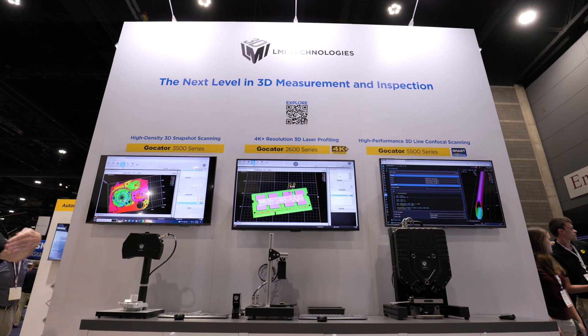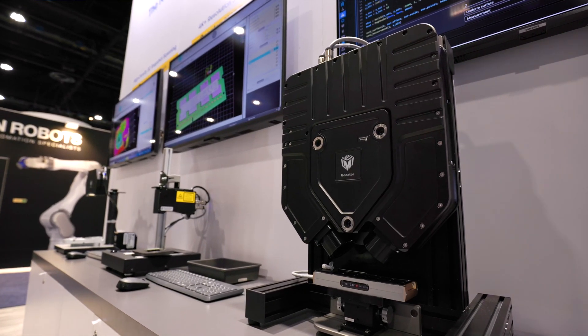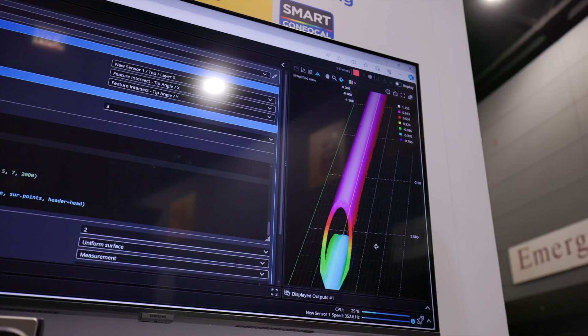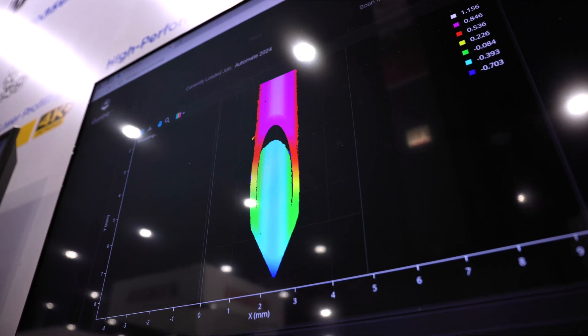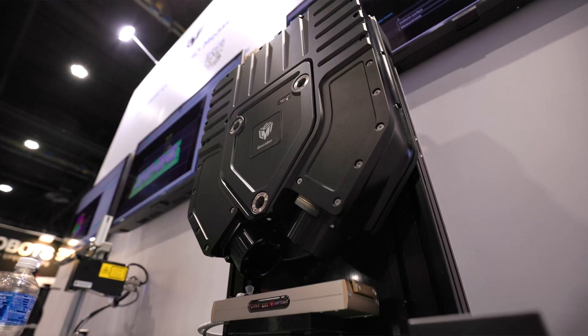Last we have the G5000 series sensor — a white light confocal sensor — a completely different technology, splitting the wavelengths of white light to generate a height map. You can see that it's scanning this cannula, which is a very shiny metallic object. Difficult sometimes for laser technologies to image shiny metallic objects, but not a problem for a white light confocal system.